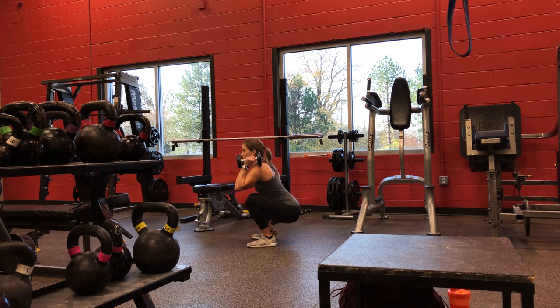I haven't done wall balls in a really long time and my shoulders today are feeling it. Without further ado, let's get into the workout and I will do a voiceover — I kind of explain the movements. I hope you like it.